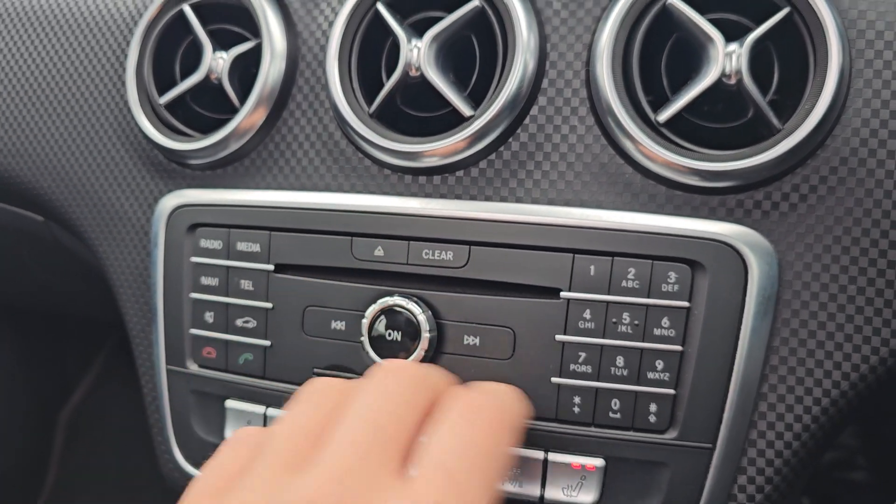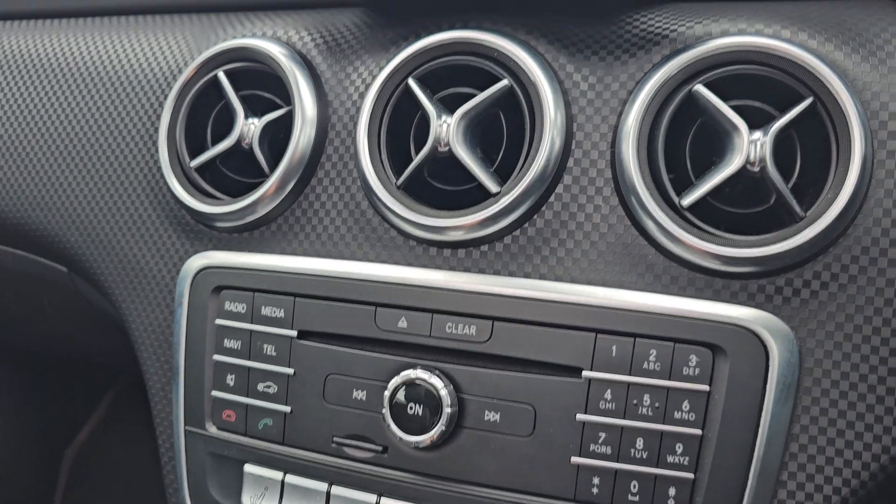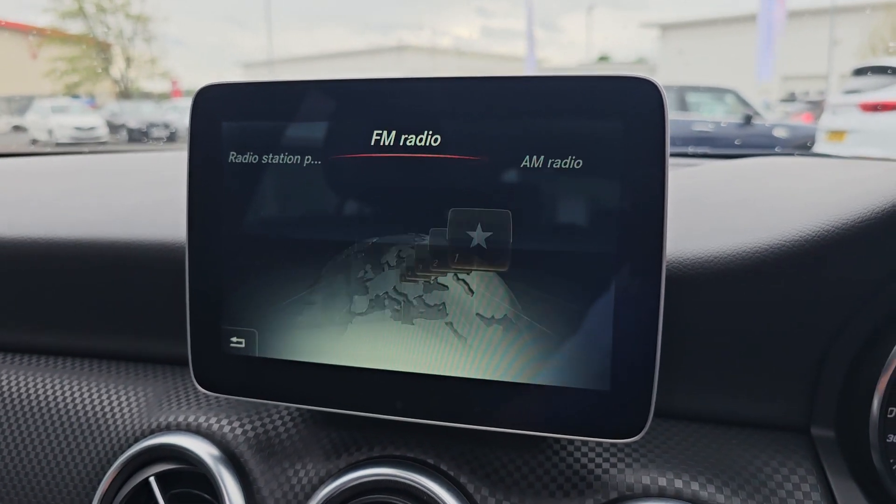We've then also got all your radio controls in the middle, so it does come with your various radio sources as you can see up here — FM, AM, information radio, and so on and so forth.